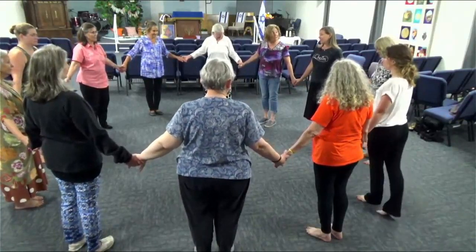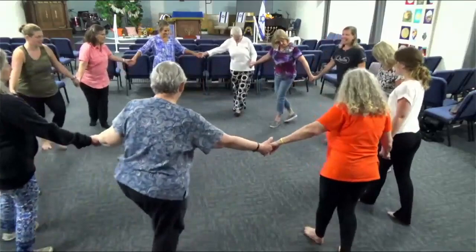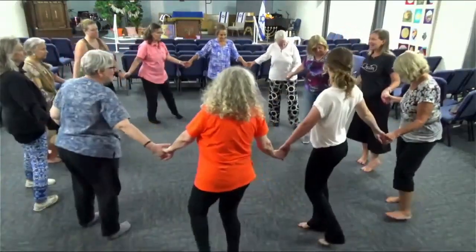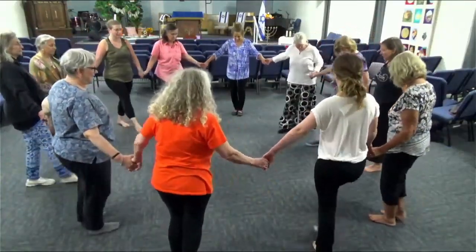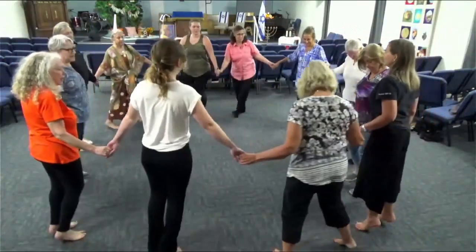You do two of those at a time, so let's try doing two of those. Point center — behind, side, crossover, and close. That's one. Point center — behind, side, crossover, and close.